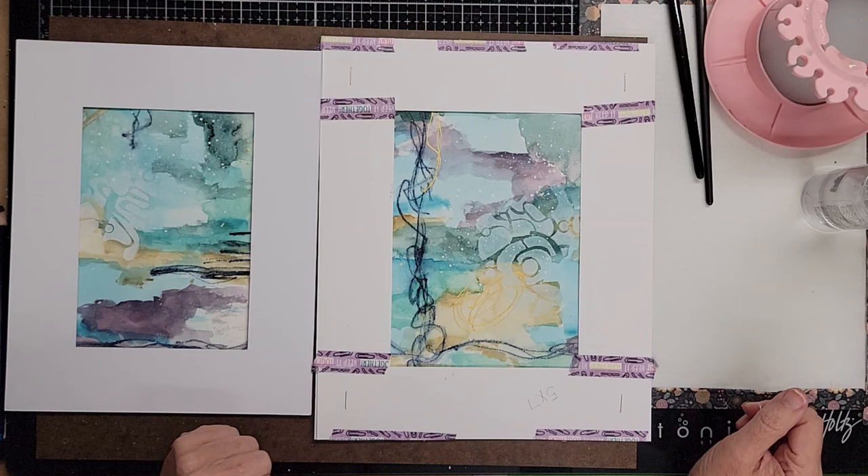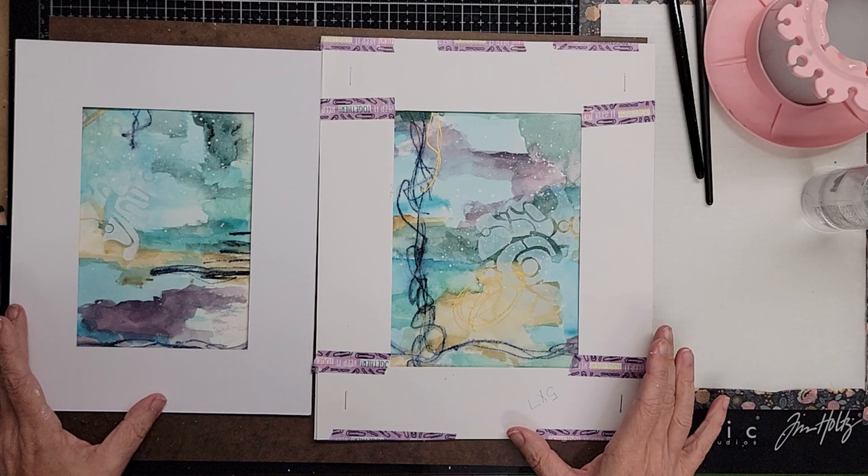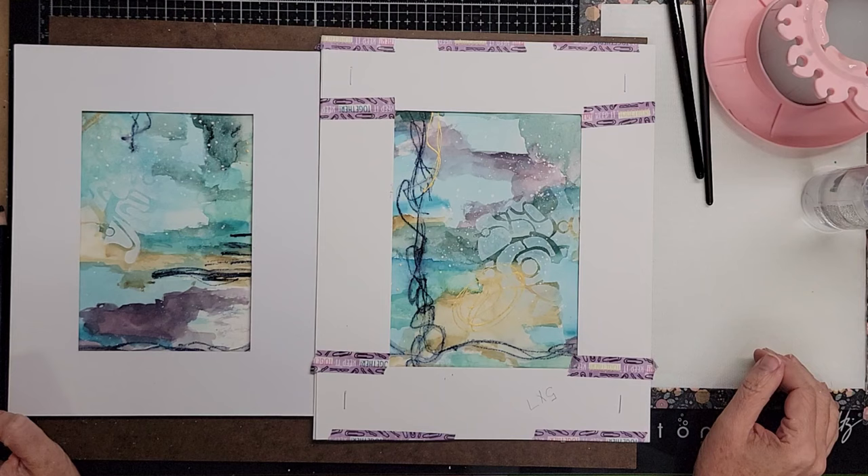All right guys, that was a pretty easy and non-stressful way to get a couple of paintings out of one big piece of paper. It looks like a series and like you worked really hard to coordinate it, and it really wasn't that hard after all. I hope this was helpful — thanks guys for hanging out with me. I appreciate all the likes and subscribes and I will catch you on the next one. Bye y'all!